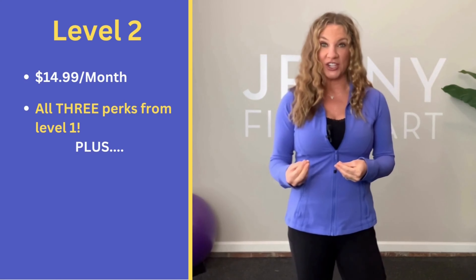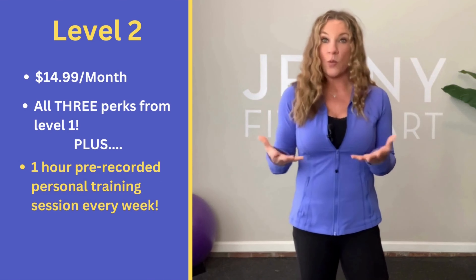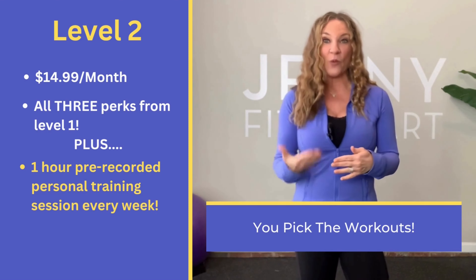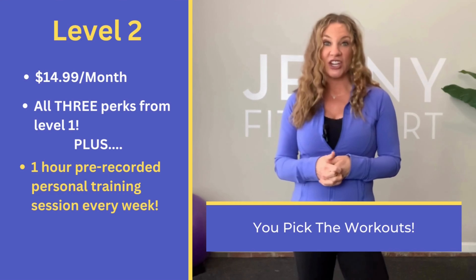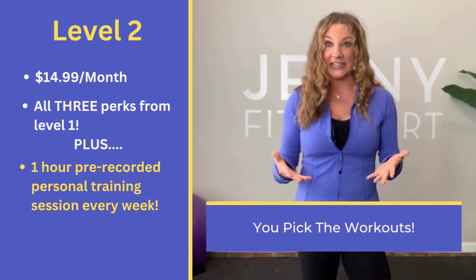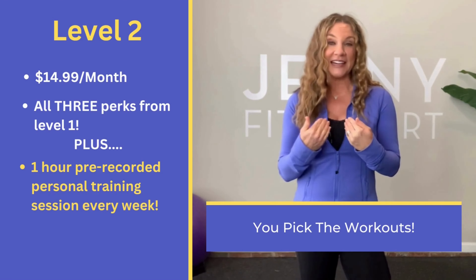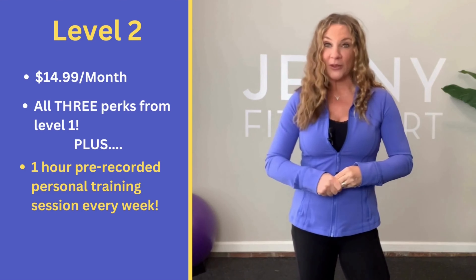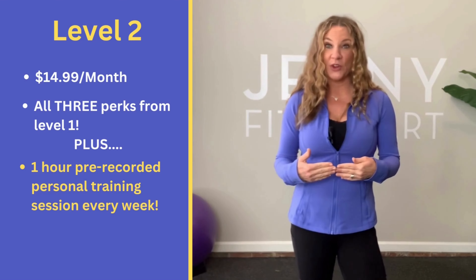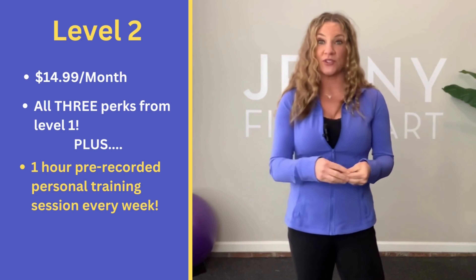You get all three perks from the first level — no mid-roll ads, a live weekly chat, and a live weekly one-hour class — plus a great new addition: one pre-recorded personal training session video every single week. You get to pick the topics by sending me suggestions or responding to weekly polls. Want one on low back pain, plantar fasciitis, or seated cardio? You got it. I make them for you and upload them to your exclusive library every Sunday. This level is perfect for those wanting to take their fitness journey to the next level.